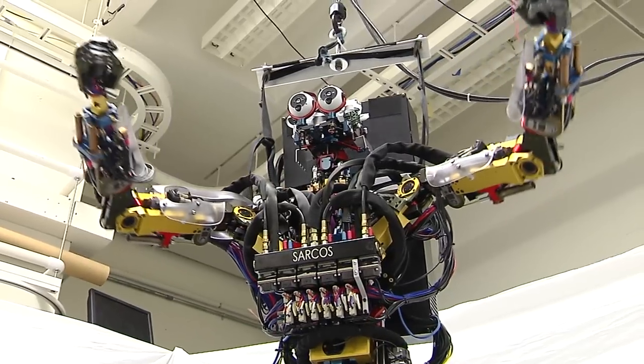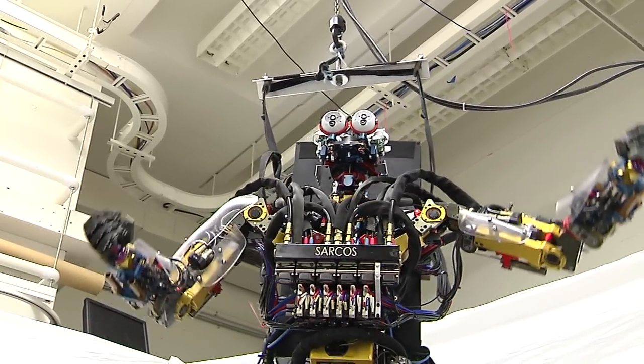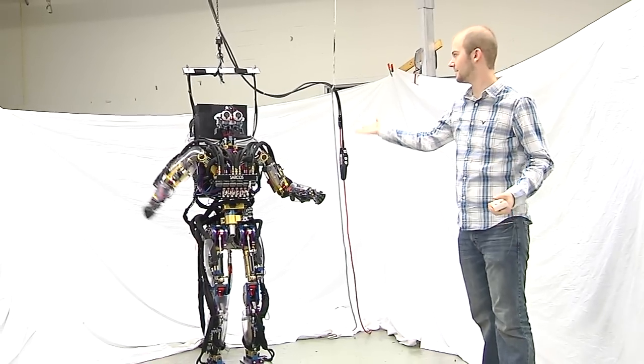It would be really difficult to program a dance on the robot by hand, but by just having a person do a dance, it's really easy. So you get this.